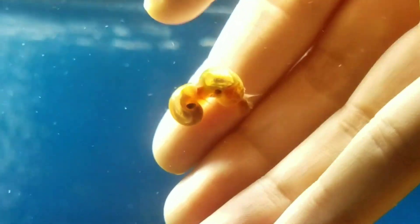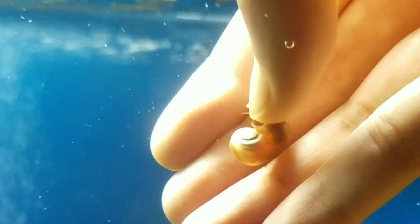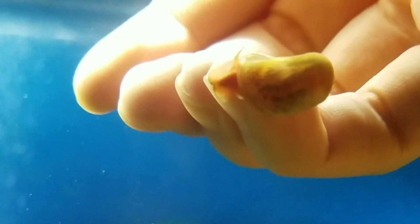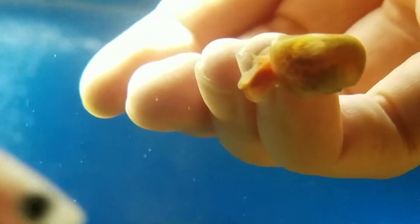Here's an old clip of me holding a bunch of ram's horn snails in the old tank. They're so funny — they just float around, poop a lot, eat dead plants. Yep, that's it for this video. Bye!